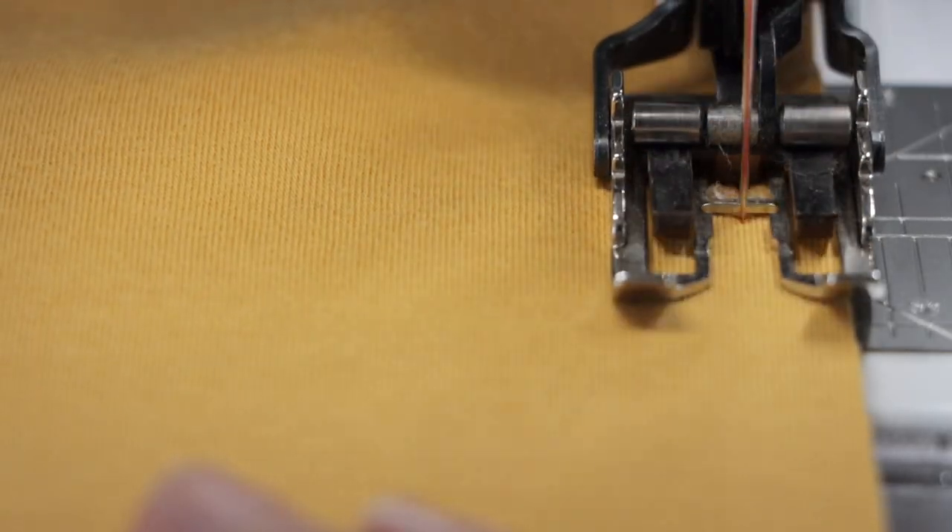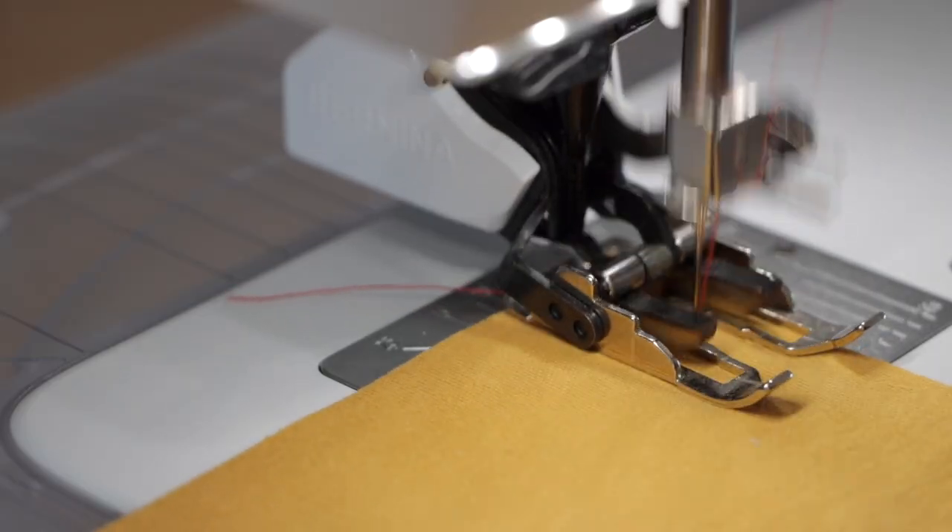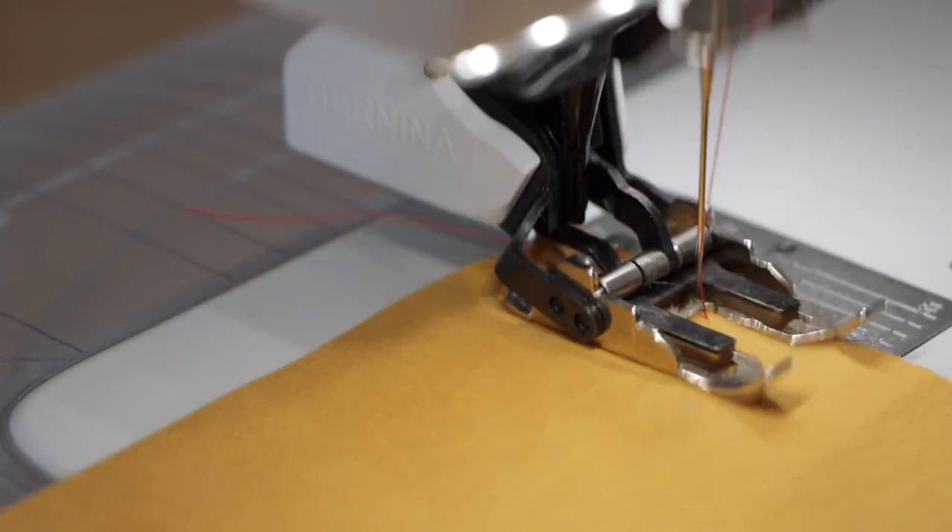Use a reinforced straight stitch in this case. A reinforced straight stitch is created by the needle moving forward and backward in a straight line, placing three parallel stitches side by side.